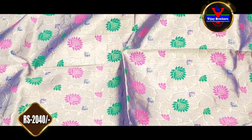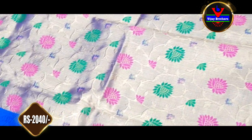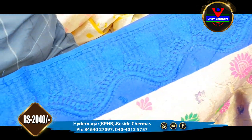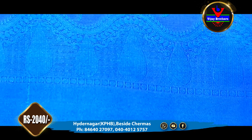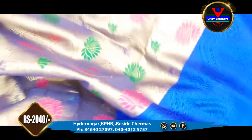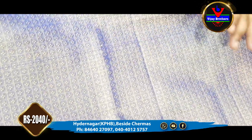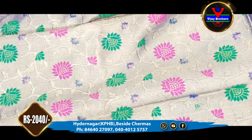The next saree is a good gold and blue combination. It is also an antique jerry style. It also comes in a pink and green combination. We can use this with a 4-inch, 3-inch, or 7-inch border in a weaving style. Both sides are available. The price of this saree is 2040 rupees.